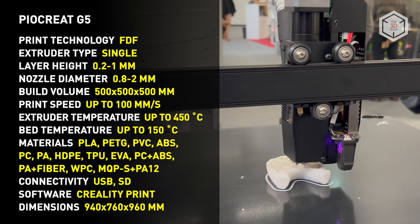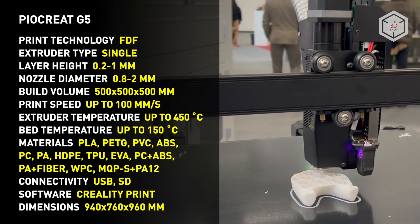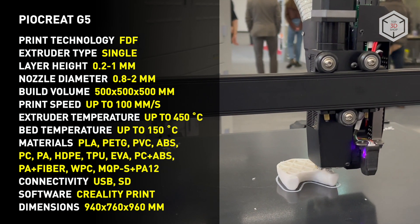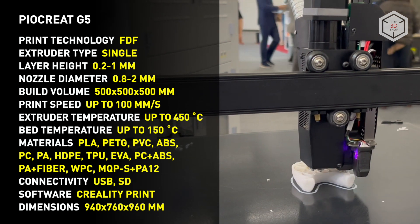it is recommended to use the Creality Print Slicing Software, which works on Windows, MacOS and Linux. Print data can be transferred to the device via a USB connection or an SD card. The Pyokrete G5 is equipped with automatic calibration and print resume systems to continue operation after a power outage.